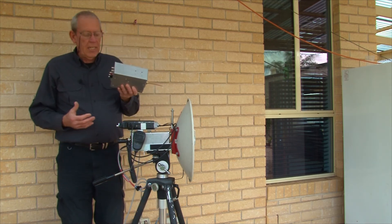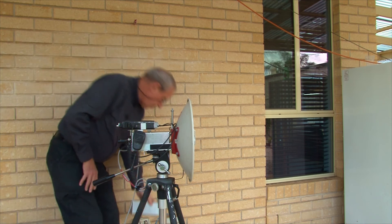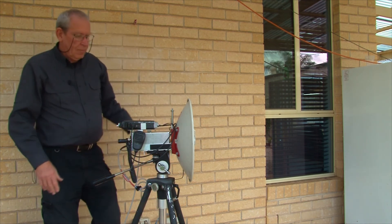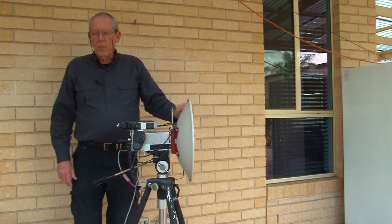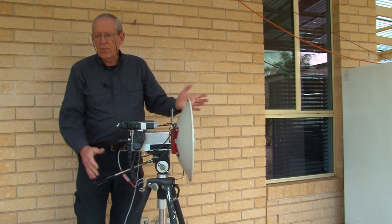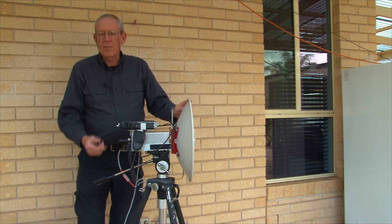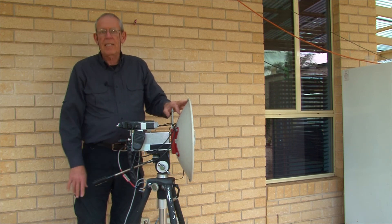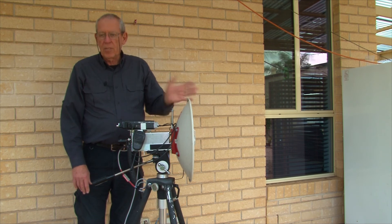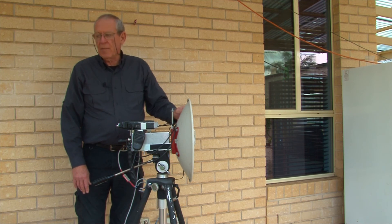Same process for the 122 gigahertz transverter, which is in this box here. This has the advantage that you can line up the system on 24 gigs. Once you've got it set right, you can lock off the antenna in the correct azimuth and elevation position, and then swap the transverters going up through the bands. You might have to do a minor tweak on the direction of the antenna just to peak it, but generally you'll be spot on each time. So it makes life a lot easier when you get up to 122 gigs and the problem of aiming the antenna.